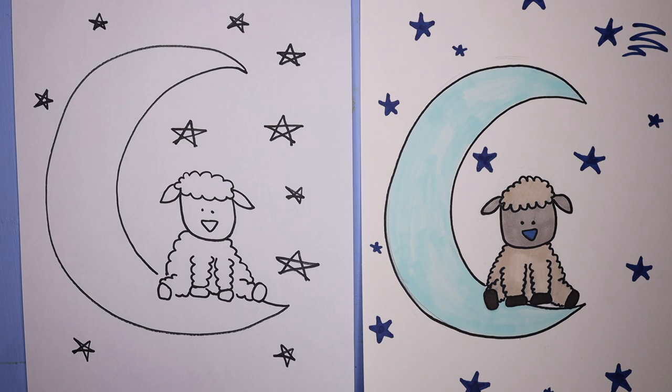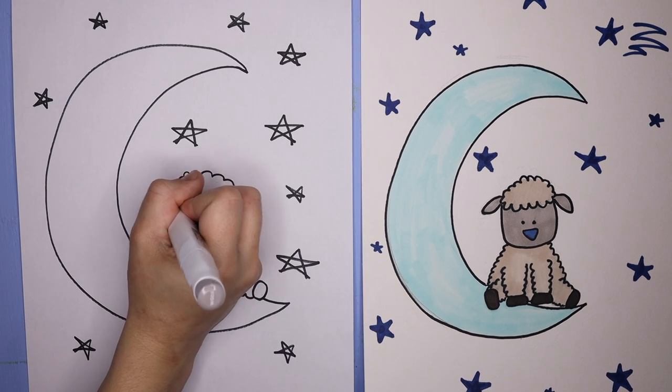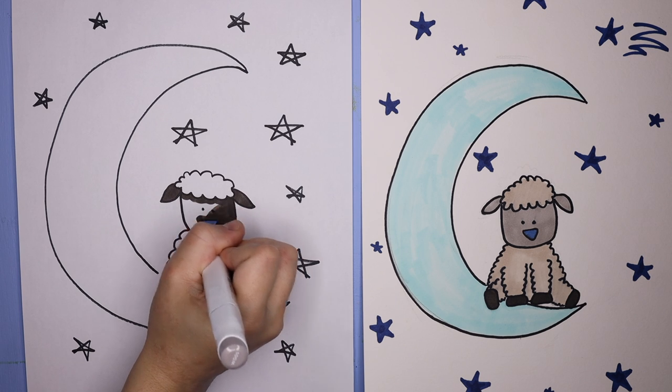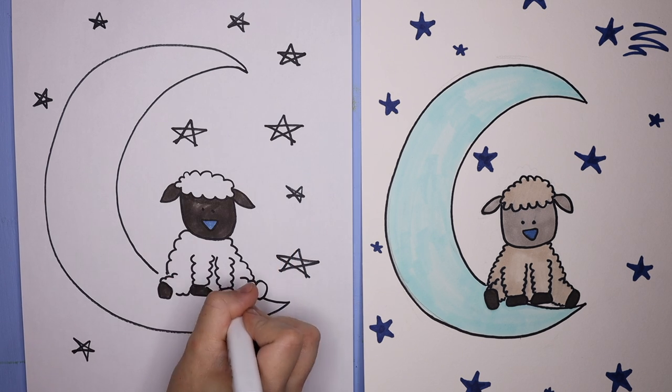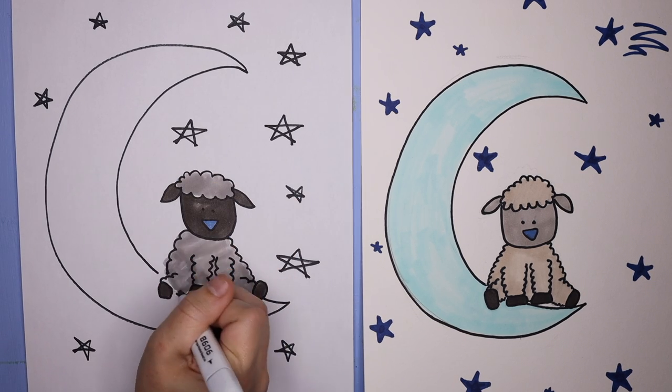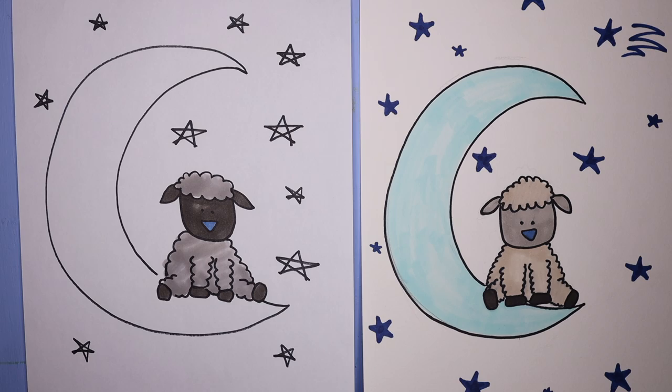And then we're going to start coloring in our sheep. I started with a little blue nose — I honestly don't know why I chose a blue nose, but I did. Then I colored in the rest of my sheep: a darker face and darker feet, and then a lighter gray wool. You can color yours in however you'd like — a pink face with rainbow wool, a blue face with green wool. It could be like an alien sheep or something.